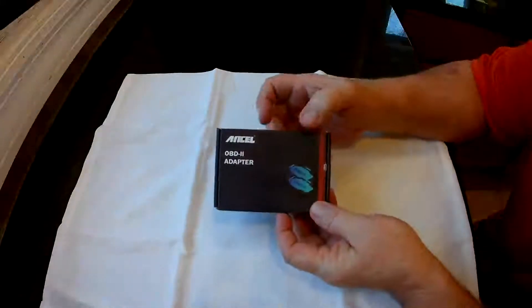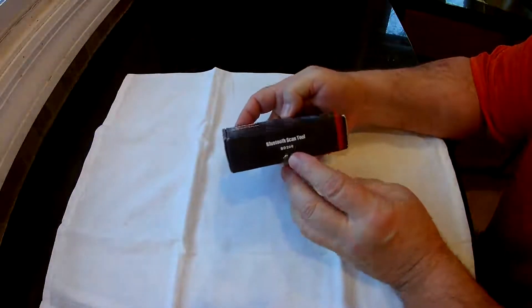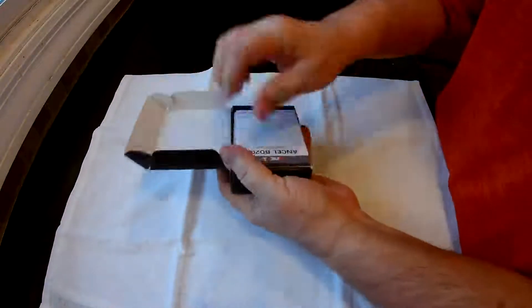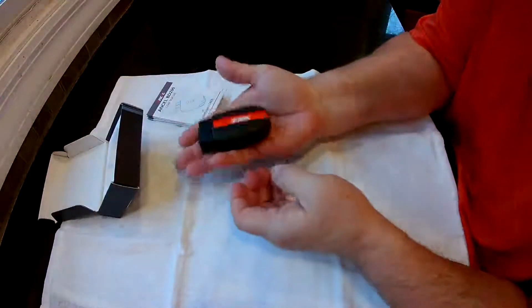This is the Ancel OBD2 adapter — it's the BD200. This is pretty sweet. It just plugs in, there's no wires or cables. See how small this is? It's in the palm of your hand.